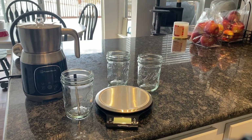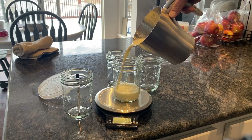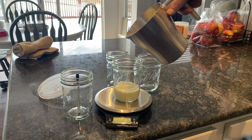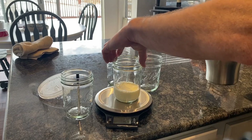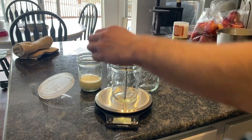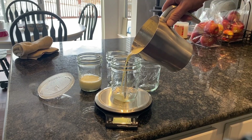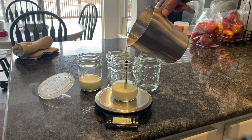Now I'm going to fill up each one of my jars with around 120 milliliters of my heavy cream inulin mixture. The jars have cooled down enough to move them on and off the scale quickly. I'm filling the jar up with the probe already inside.